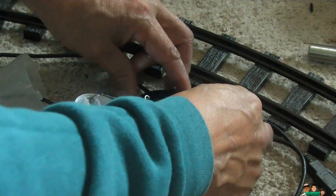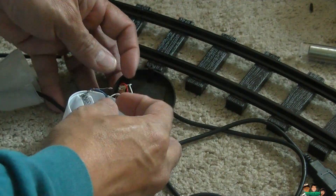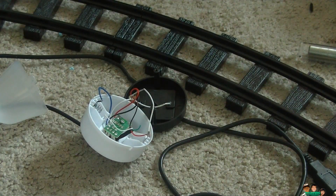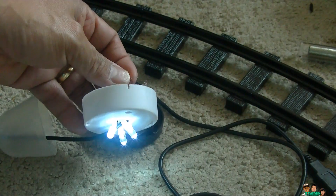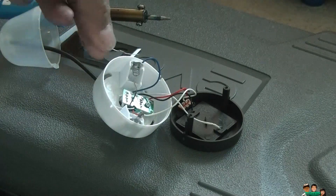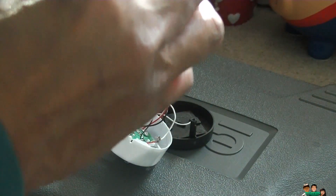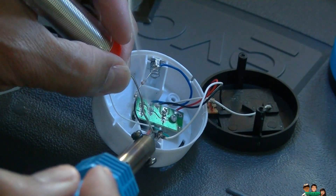1K ohm is 1K — not too much. 100 ohm — so I'm going to use 100 ohm on this one. I cut the resistor and I'm going to put it here and attach this to the black wire.